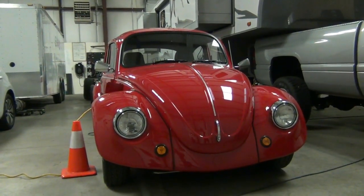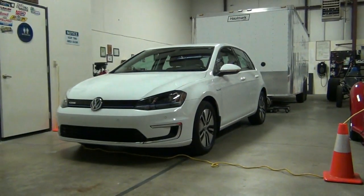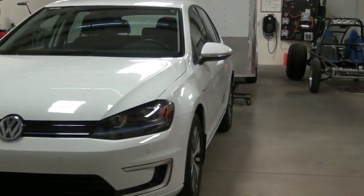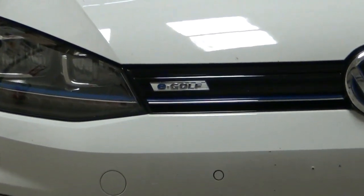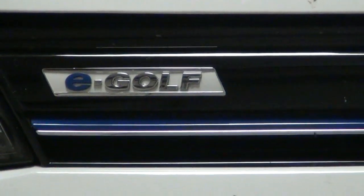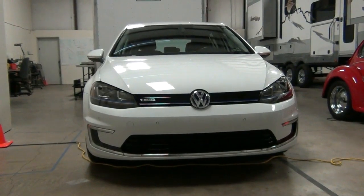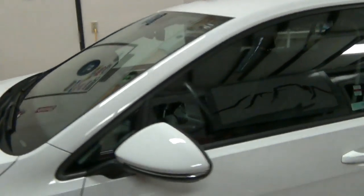Our current daily driver, until we decide on what our next marketing vehicle will be, is this — a 2016 Volkswagen E-Golf. It's another fun car to drive, handles well, and it's very comfortable. It's a 2016 vehicle, so it has all the modern conveniences and comfort features that you don't get in a 1974 vehicle, of course.